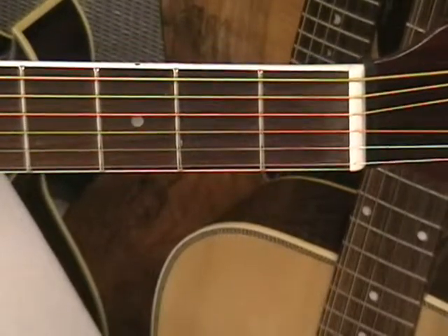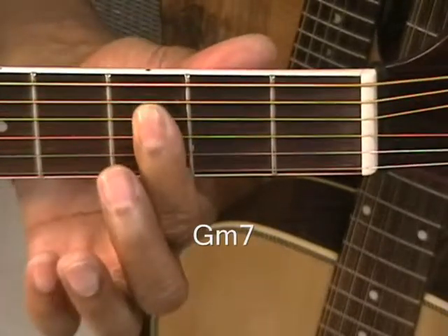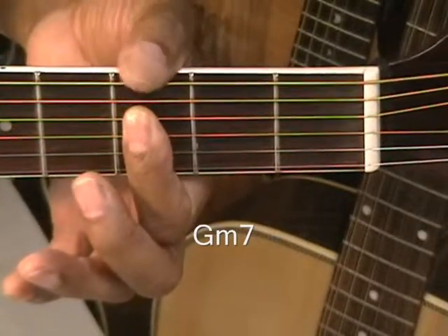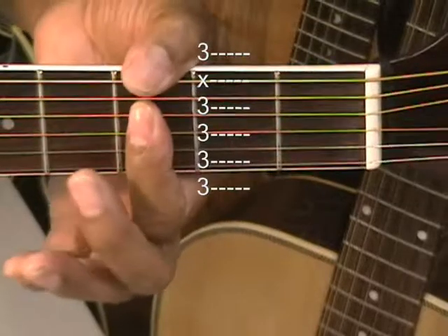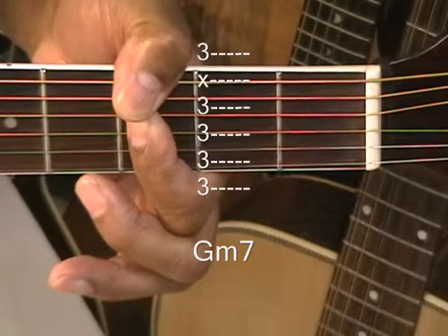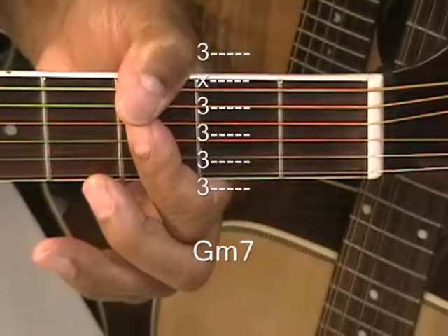First, let's go to Gm7. Gm7 is going to be at the 3rd fret. We're going to be holding down everything below the A string with the first finger, barring that — you've got to hold down all the strings. That might take a little work, but with a little practice you'll be able to do it. Bring your thumb over if you can reach it and grab the top string — the low E string. So we're holding down everything below the A string and touching that A string so it doesn't sound. That's a Gm7. It's a really good way to do a minor 7 chord because you can move that around and get any minor 7.